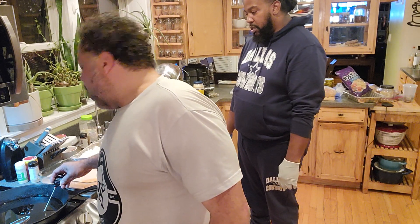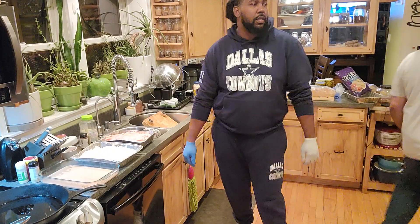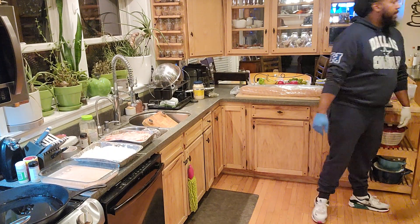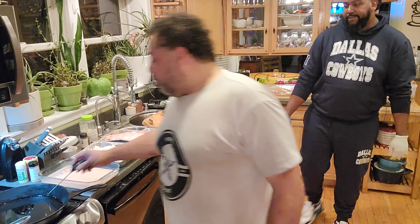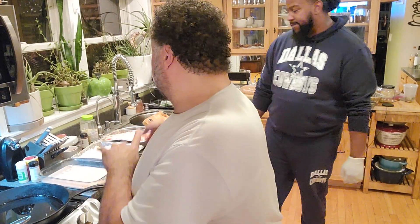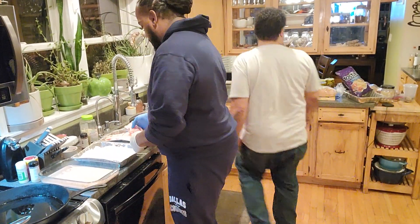The great thing about pounding the chicken thinner is it will cook quicker. He's going to start getting the chicken and stuff ready.